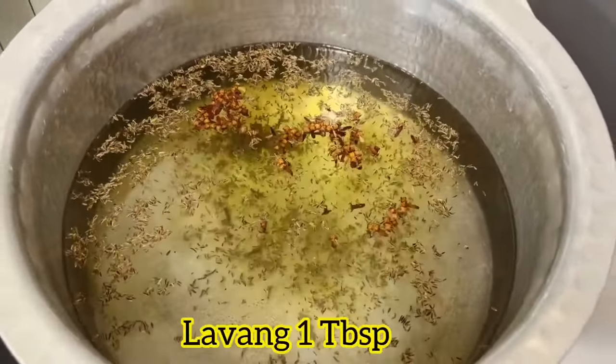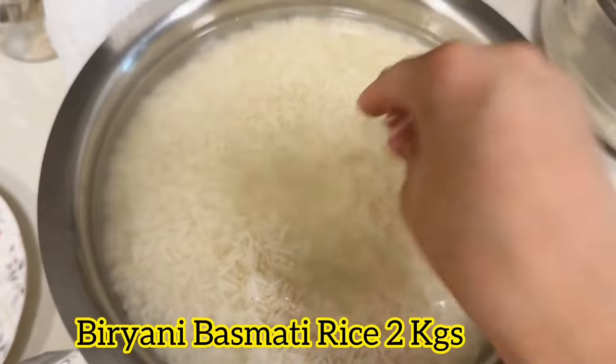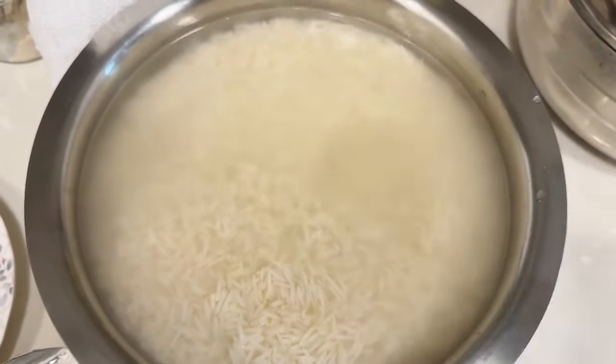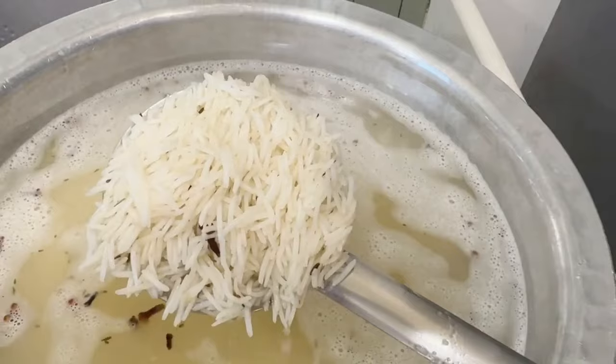This is the warm water. I have a long water, and I have a long water. Look, the water is in a good way. It is a good way to drink it. Once the water is open, we will put the water in this way.